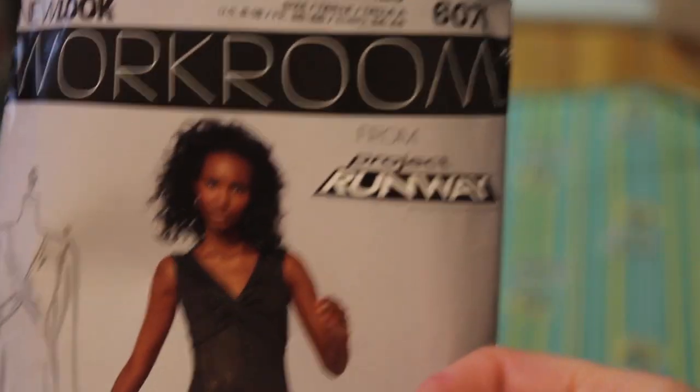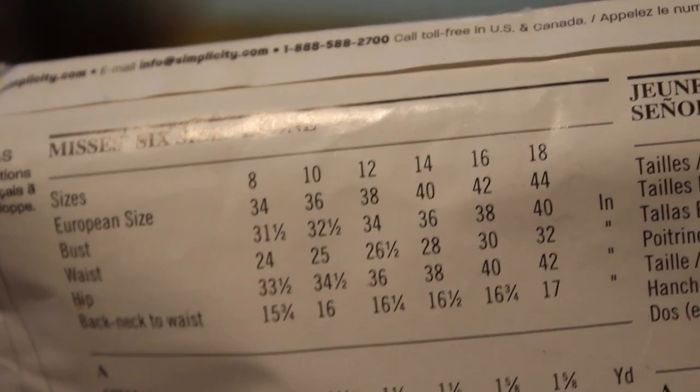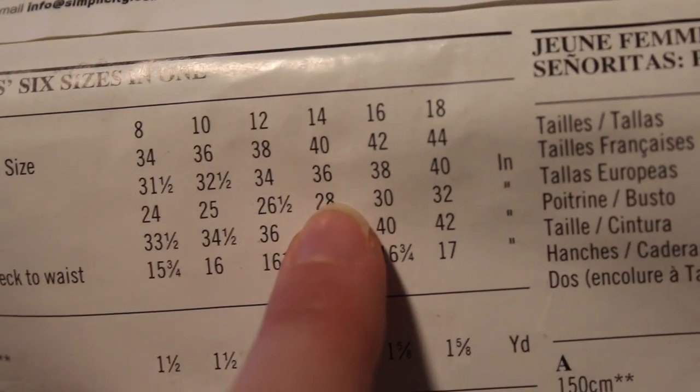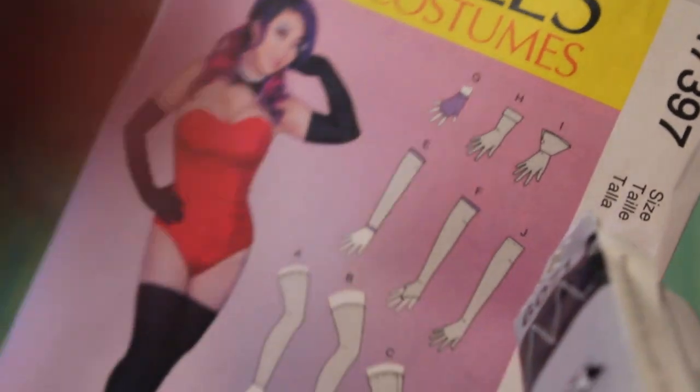I kind of based this off a Project Runway workroom pattern that I've had in my closet for a long time. It's not exactly the right kind of one — I just wanted like a plain stretch dress, but I'm kind of modifying it. I picked my sizes on the back; they have the sizes and the measurements. I always go by my waist size, which is a size 30 waist. Usually I have to take it in though, but we'll make a preliminary one with the waist size here. And then this is what I'm going to use for the gloves.